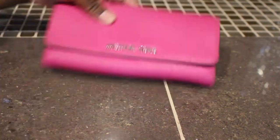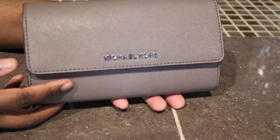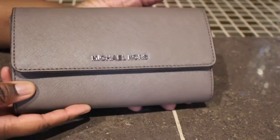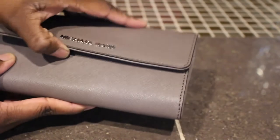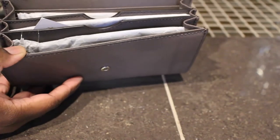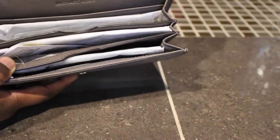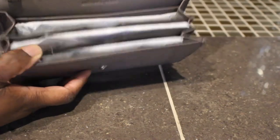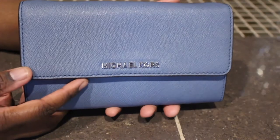Here's this one in the color fuchsia. Next I have this one right here and this is in the color cinder. Here's the front and there's the back. This is also one of my wallet on the chain bags. Here's the inside and you can also put a phone inside of this one.